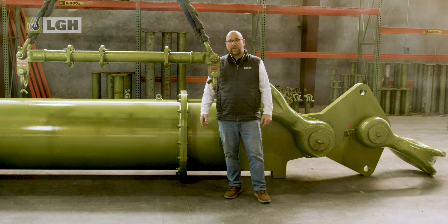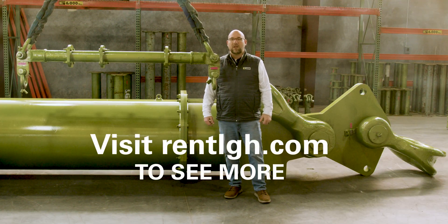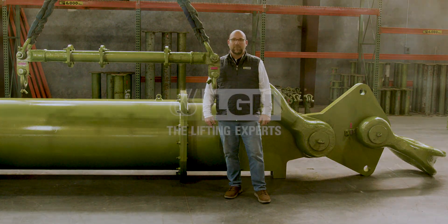Looking for spreader bars, lifting beams, or just expert advice on your next project? Visit us at rentlgh.com today. And if you enjoyed the video, don't forget to like and subscribe. Happy lifting!